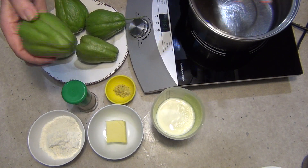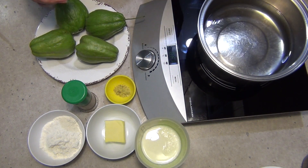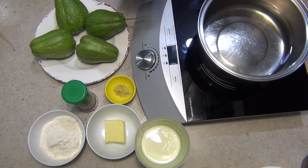So we're going to peel these, then boil them in some salted water for about 20 minutes until they're nice and tender, and then we're going to get on to our white sauce. I'll just go and peel these at the sink and I'll get back to you.